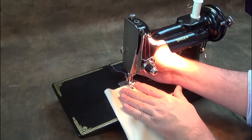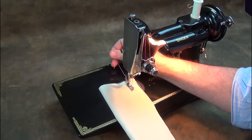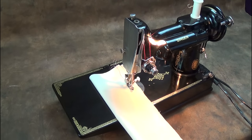This has just been a brief introduction to the Singer Featherweight. There's a wealth of information on the internet about these fascinating little machines. I hope you've enjoyed this video.